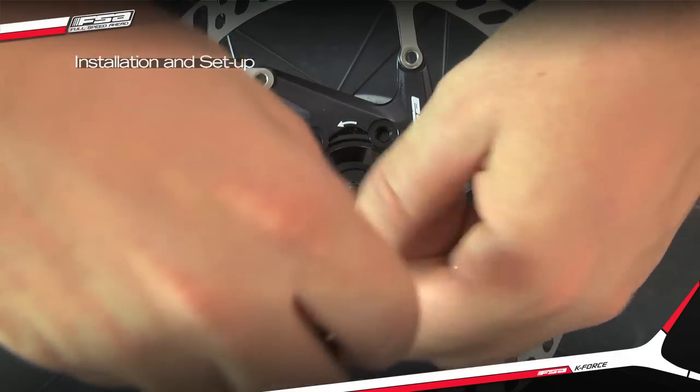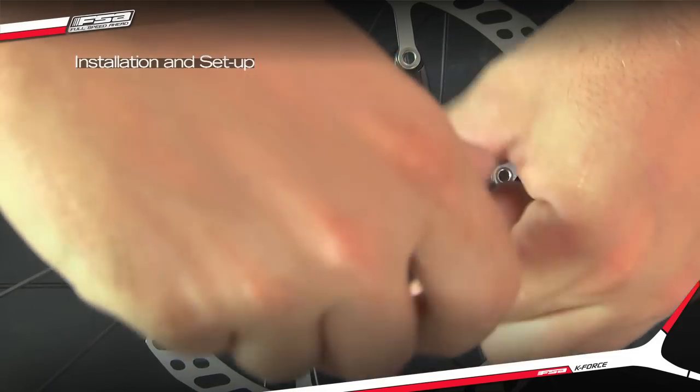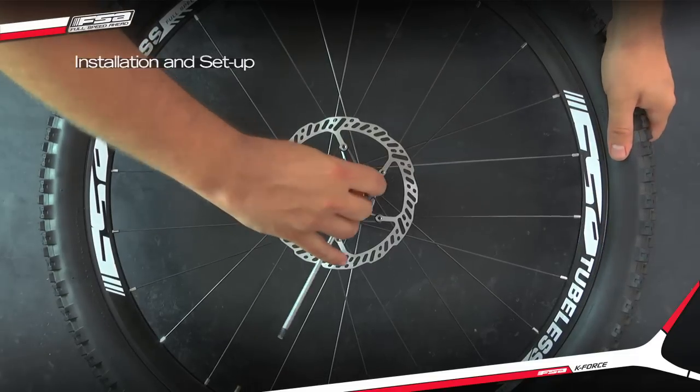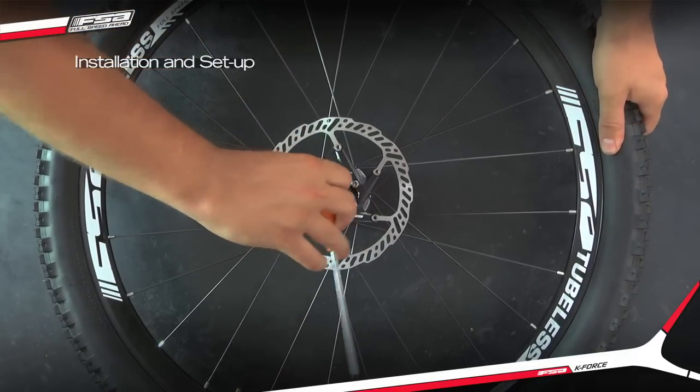Install the new disc rotor screws and tighten them lightly using a T25 Torx wrench. Sequentially tighten all the screws in a star pattern to 6nm.